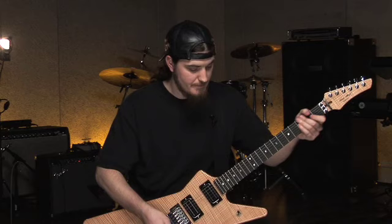Alright, so I hope you enjoyed this lesson on the nice Yngwie-style lick. Hope to see you down at MI here in Hollywood. Bye.